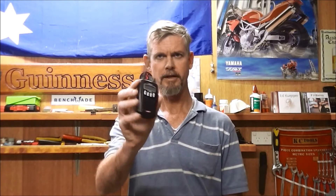Out there you might have something like a handheld two-way radio — a little UHF citizen band, which is what we use here in Australia. Not bad, but limited range and there's no guarantee there's going to be anyone listening to them. They're good, particularly in a group for communications, and they can be of use in an emergency.